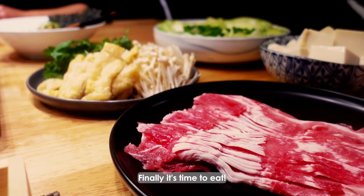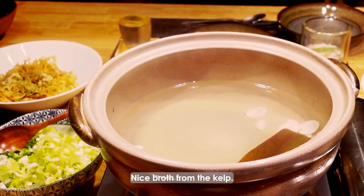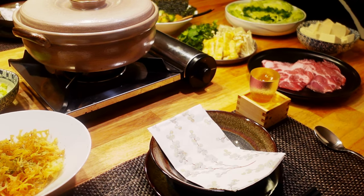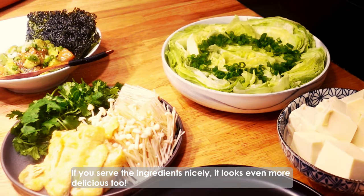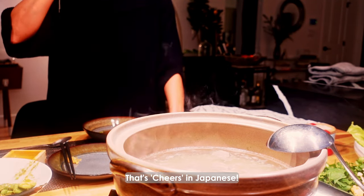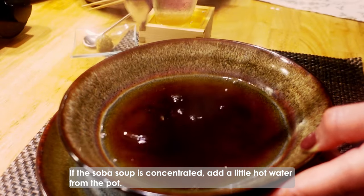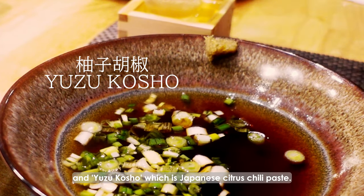Finally, it's time to eat! Nice broth from the kelp. This is a very well-balanced dinner with meat, fish, and lots of vegetables — very satisfying, but very healthy. If you serve the ingredients nicely, it looks even more delicious too. I pour some sake into my favorite sake glass that my good friend gave me. Let's cheers in Japanese. Pour some soba soup in the soup bowl, and if the soba soup is concentrated, add a little hot water from the pot. Add chopped green onions and yuzu kosho, which is Japanese citrus chili paste.